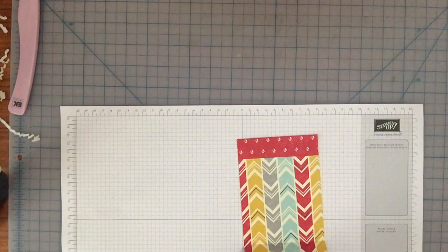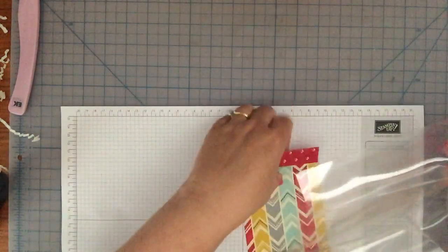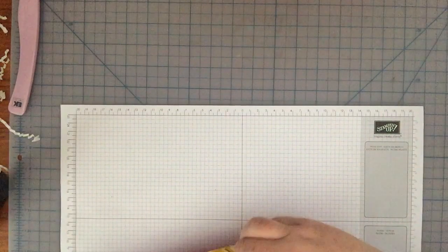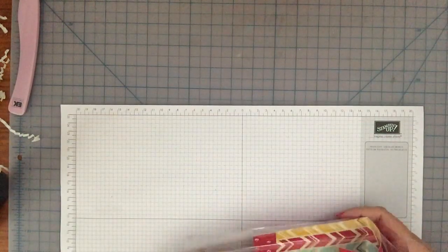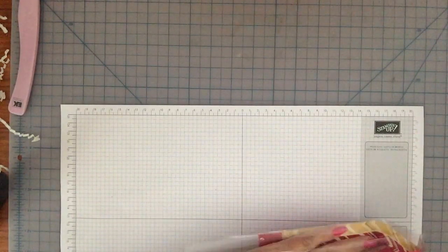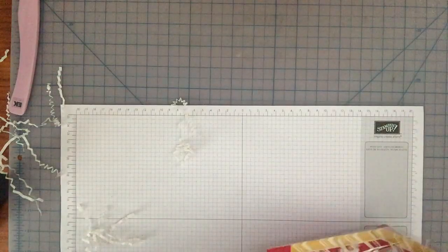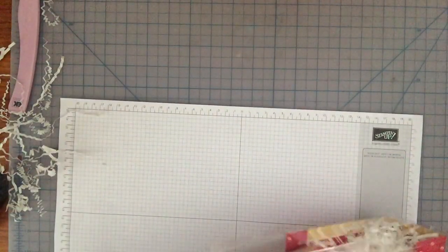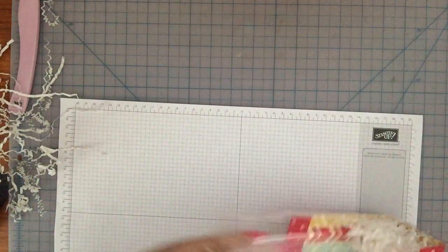Then you're gonna take your bag and you're gonna want to put your hand in there and open it up, because you're gonna start feeding the liner down into the bag. It takes a little bit of doing especially because of the gusset, but once you've got it in there you're good to go. Then you just take some shredding - I probably got too much here - push it down in the bag and take some of this out.